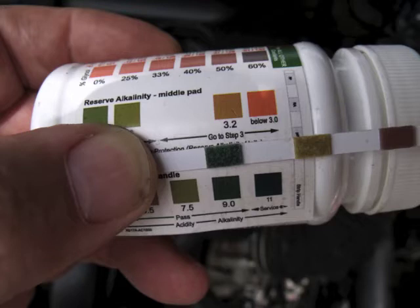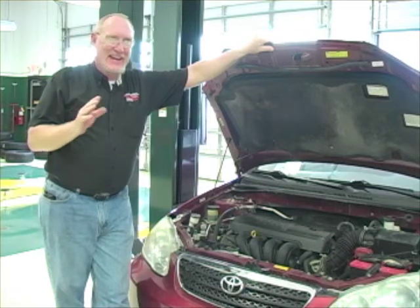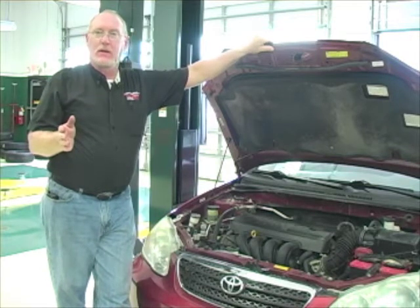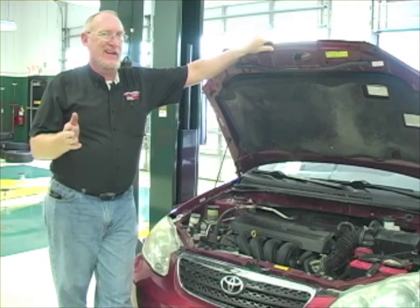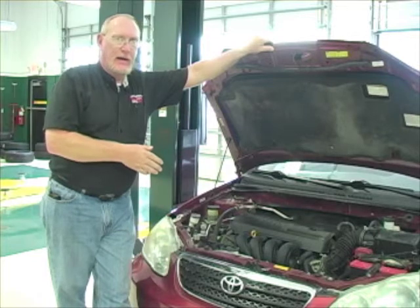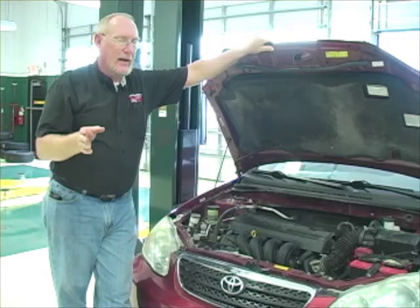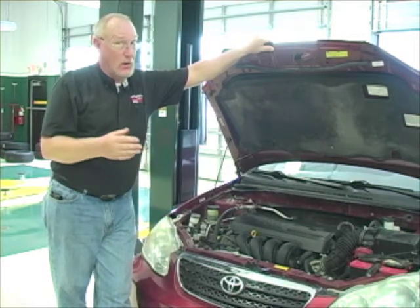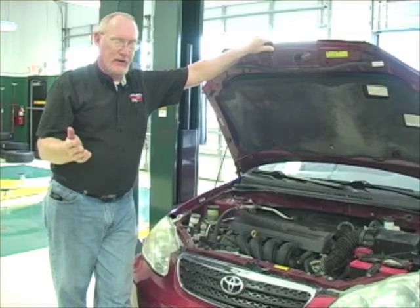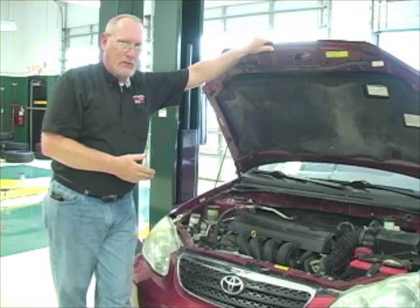We match the colors up to the one it most closely matches to get a reading on the pH — and this is right in between 9 and 11. Now conventional coolants run about 8.5 to 11 on the pH scale. The extended life coolants run between 7 and 9. This vehicle uses an extended life coolant and that reading is a little high, so we have to do a little checking as to why it is now too alkaline. We already know this coolant is going to have to be flushed and replaced because of that alkalinity. But if I don't uncover why, I could run into the same problem very shortly.